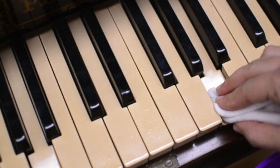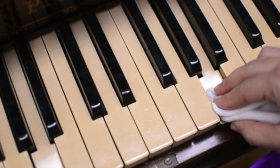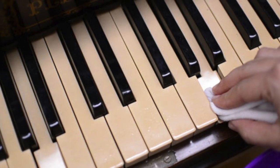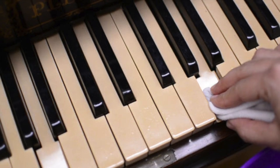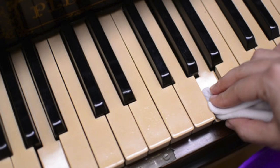Typically, ivory keys are off-white, porous, and made with two connected pieces. Plastic keys are a lot smoother and have a clear varnish on top. Once you've figured out what kind of keys you have, choose from a variety of different household substances to get your keys looking white and polished.